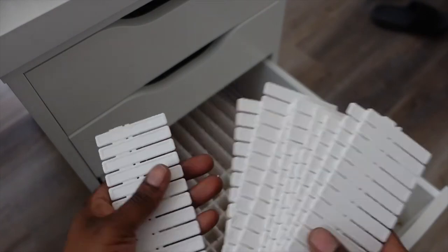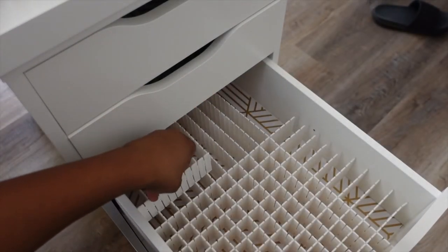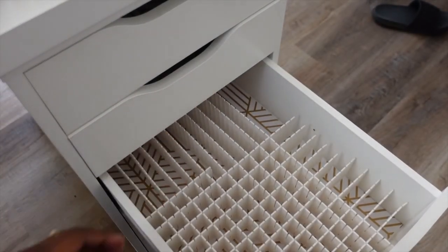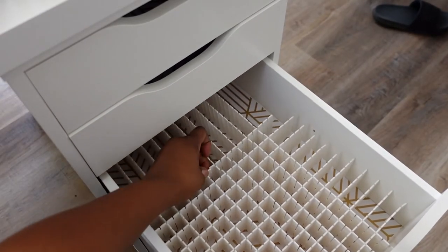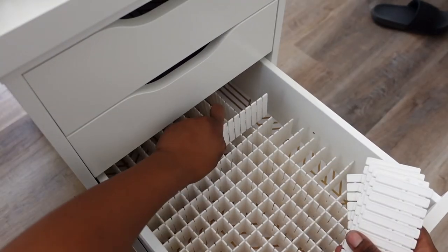So these little extra ones came after we cut off the length of the board that's supposed to be in the desk, so we are going to use these for the back parts. Don't throw these away.